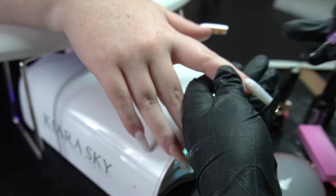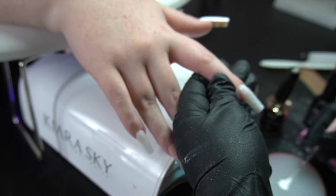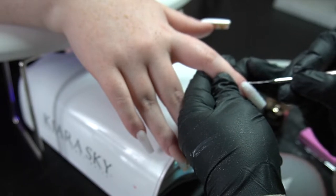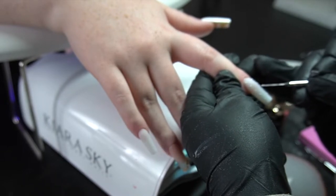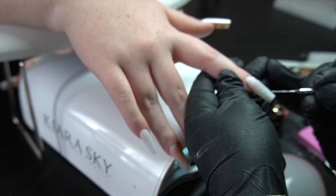Now I'm going to go ahead and do my art on this hand as well, dotting where I feel like I need it. And on this one we ended up doing lines in between.